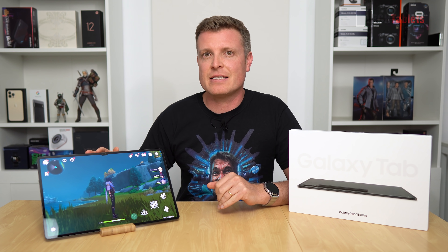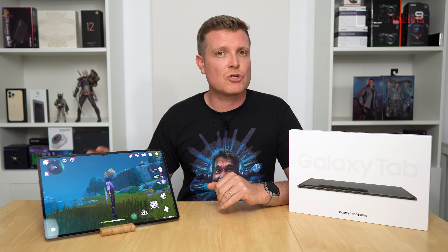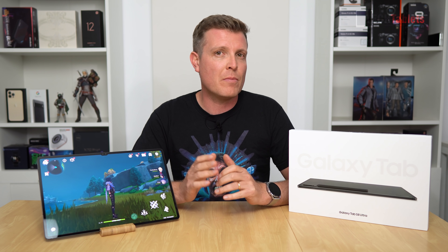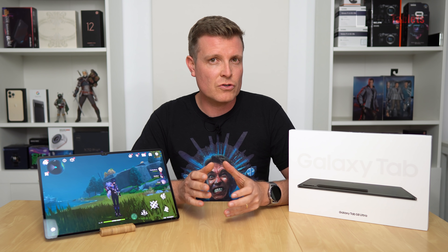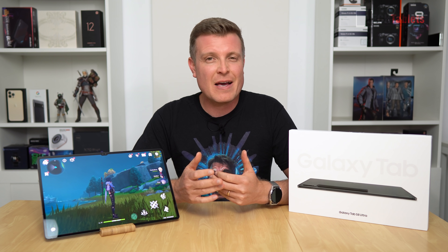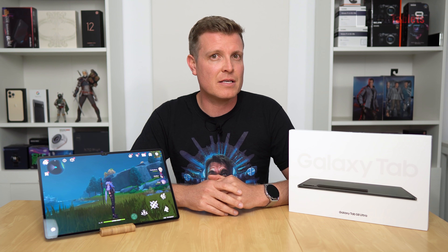Time now to check on the thermal performance of the Samsung Galaxy Tab S8 Ultra. It has a 14.6-inch screen, 8 gigabytes of RAM, 128 gigabytes of storage, and it's the Wi-Fi only model. I'm going to test out various benchmarks, stress it right out, and see just how hot that Snapdragon 8 Gen 1 is going to get. Will it thermal throttle, and how much? Let's find out.